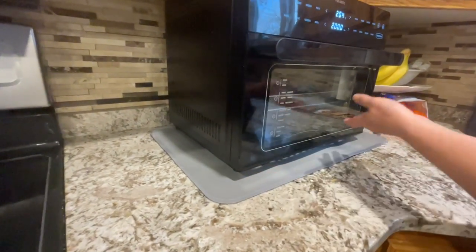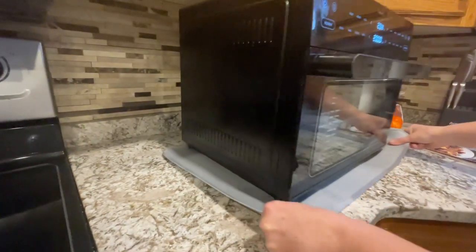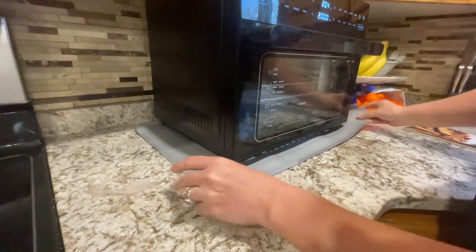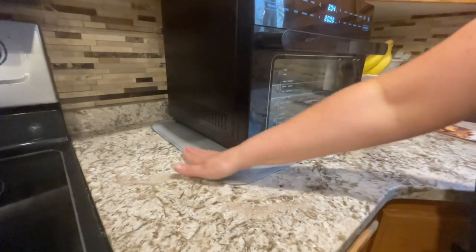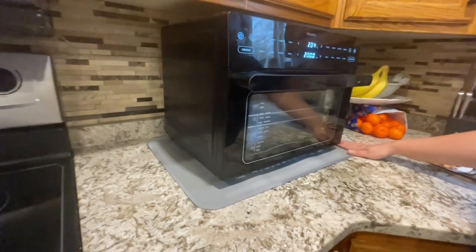So if you're in the market looking for something for your air fryer, something that you can put underneath it that allows you to slide it without scratching, I would highly recommend this. It makes a great gift — a lot of people have air fryers now, and I would highly recommend checking it out.